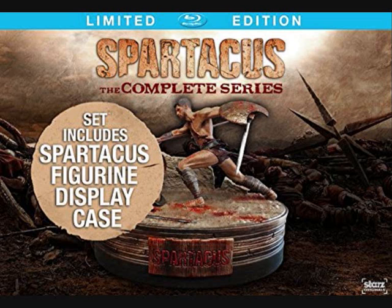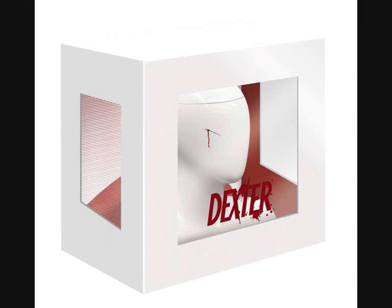Staying with box sets, the Dexter complete series is also going to be available on the German Amazon site. Previously there was a quite nice Bloodslide box set available in the US, and according to the description this is also the Bloodslide box set — but the picture they've put up looks like the box has some kind of mannequin head on it. I'm not sure if that's just a mock-up and it'll be the same Bloodslide set from the US, or something completely different with an incorrect description, so stay tuned for that one.